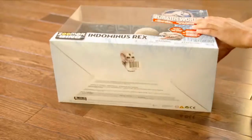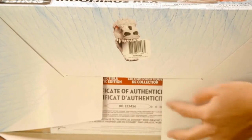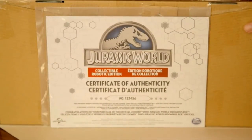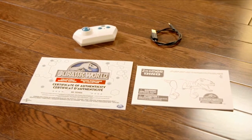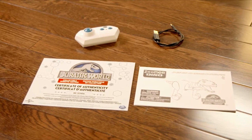Let's get her out of the box — yes, it's a she. Unboxing from the bottom is the easiest. After you've removed your Indominus, you will also want to remove her numbered certificate of authenticity, the USB charging cable, remote control, and instruction guide.